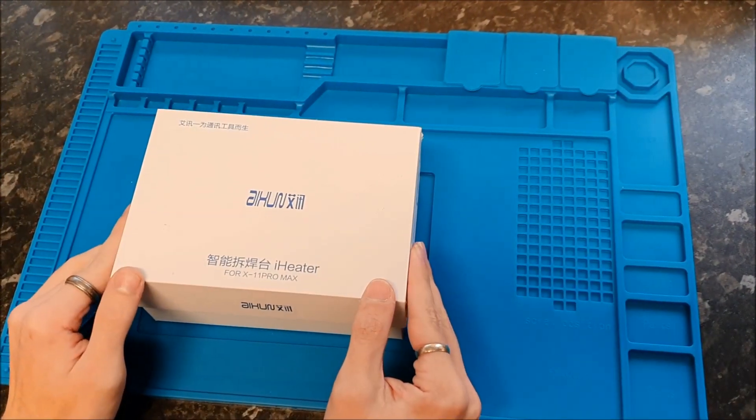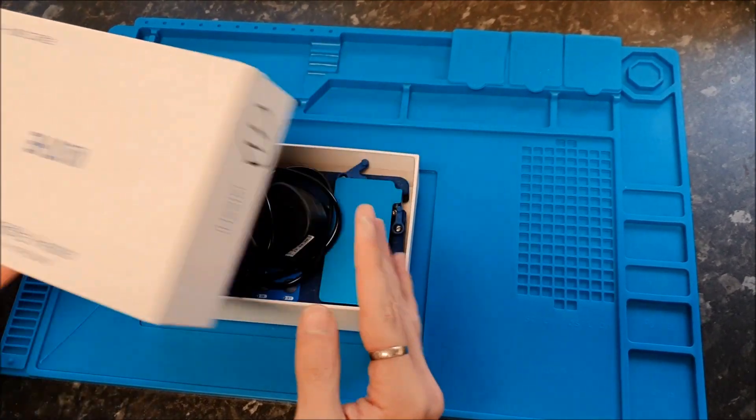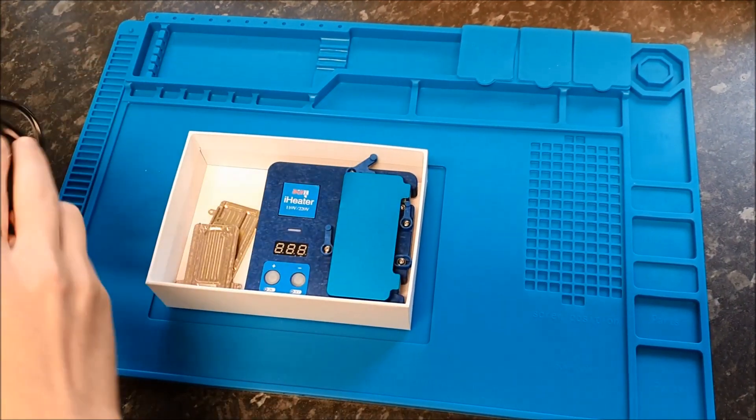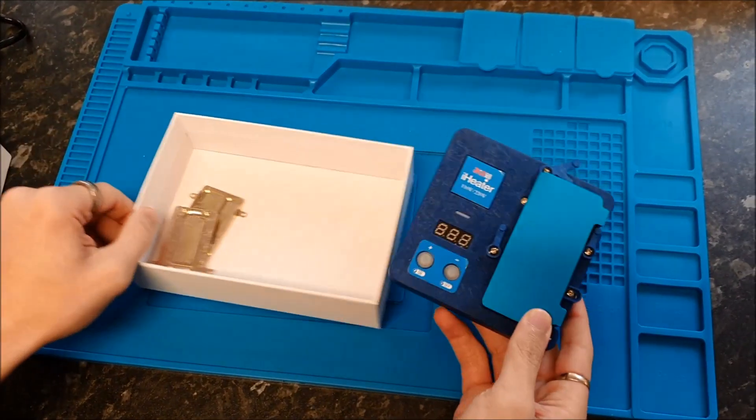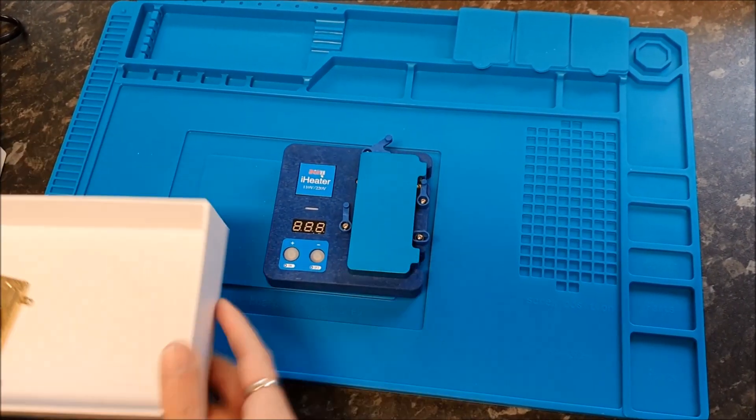Today at PhoneThumb we're unboxing the iHeater logic board separation tool, which is used for removing the RF board from the main board of supported iPhone models.